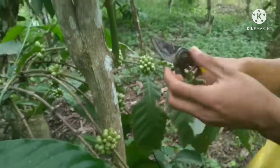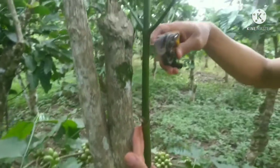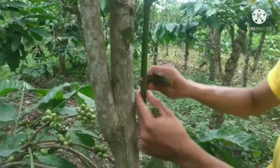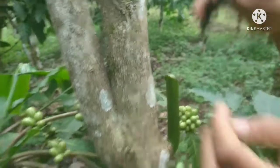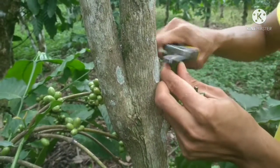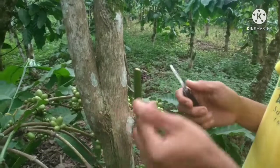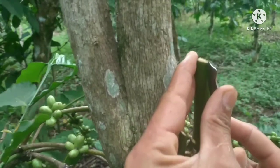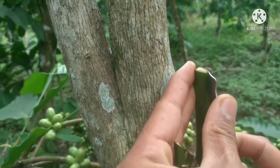Kita lanjut ke tunasnya guys, tunas airnya. Untuk proses pemotongan tunas ini sendiri, kita tidak memotong terlalu tinggi dari awalnya, kita memotong sedikit lebih pendek dan diusahakan lebih rapi. Lalu kita lanjut ke proses pembelahan — disini kita lakukan pembelahan pada bagian kulitnya saja, kita belah dan berikan celah sedikit agar kita dapat dengan mudah menyisipkan entres tersebut.